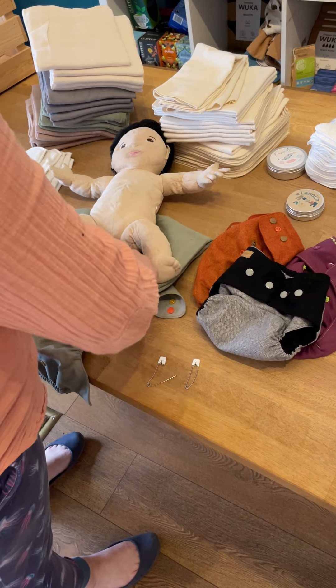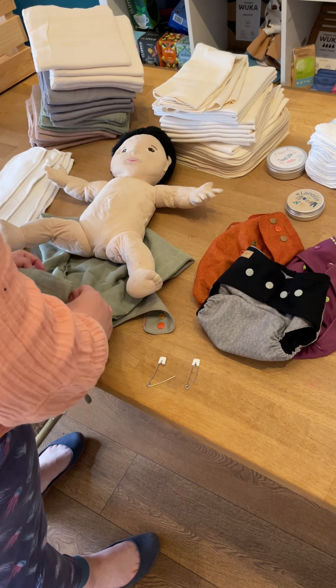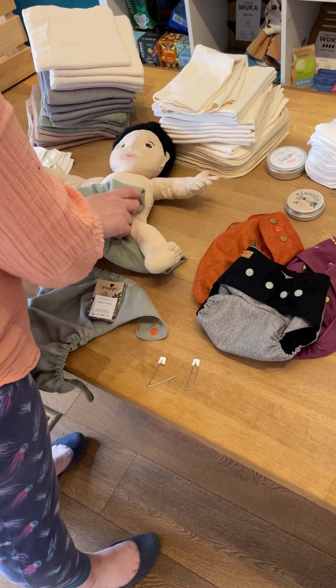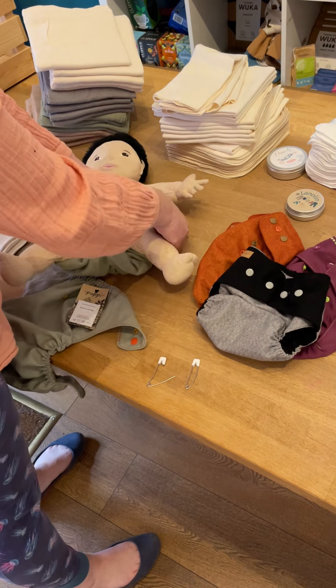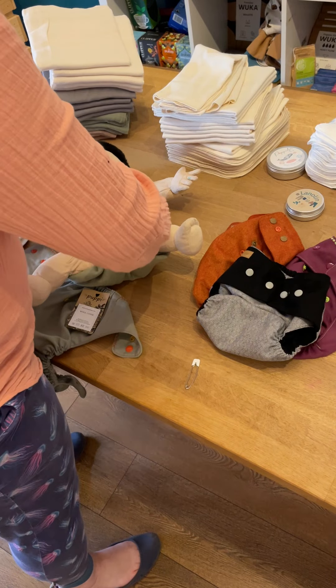There's lots of lovely organic cotton grown there. A newborn nappy would not need one of these liners, except if they're sleeping a long time at night time. You can fasten the muslin around your baby with one of these Prim pins.